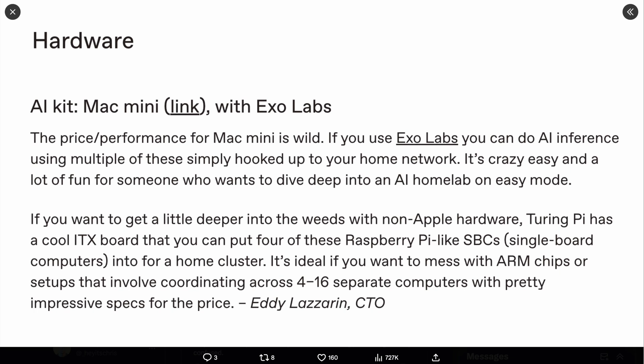If you use ExoLabs, you can do AI inference using multiple of these simply hooked up to your home network. It's crazy easy and a lot of fun for someone who wants to dive deep into an AI home lab on easy mode. If you want to get a little deeper into the weeds with non-Apple hardware, then Turing Pi has a cool ITX board that you can put four Raspberry Pi-like SBCs, or single board computers, into a home cluster.